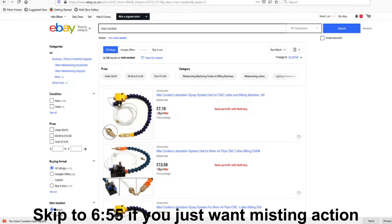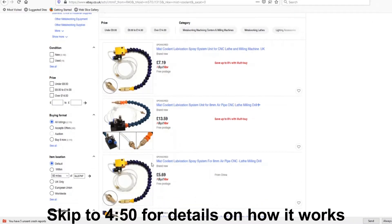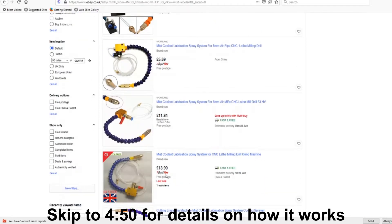Hi, welcome back. I just wanted to show you my new MIS Coolant system and how I mounted it up and tried it out on my lathe. It could also be used on the milling machine. I got it from eBay - the one with two needle valves, one for the air and one for the coolant. There are lots of other ones; most only have one needle valve for the air. Maybe it's unnecessary to have the coolant one, but there's not a lot of difference in price, so I might as well get the two needle valve version.